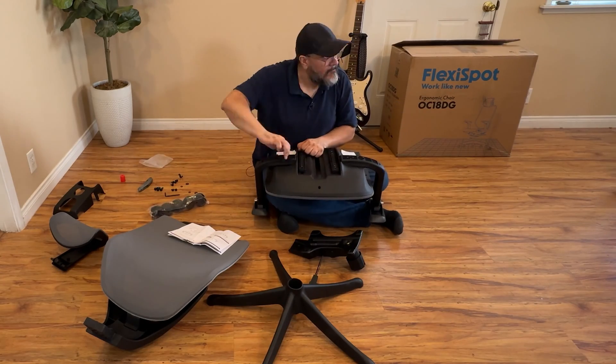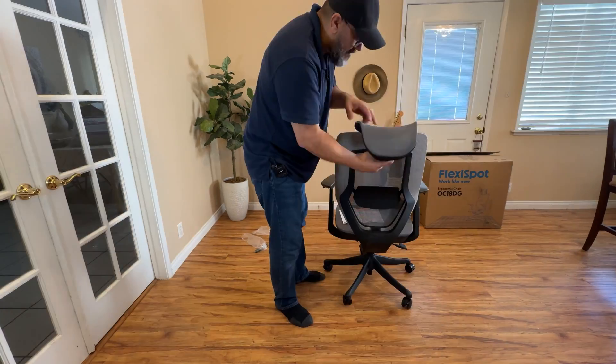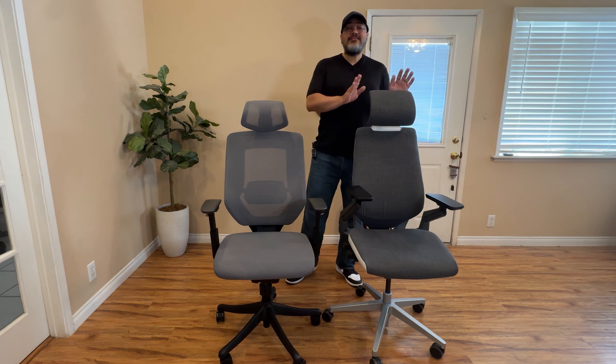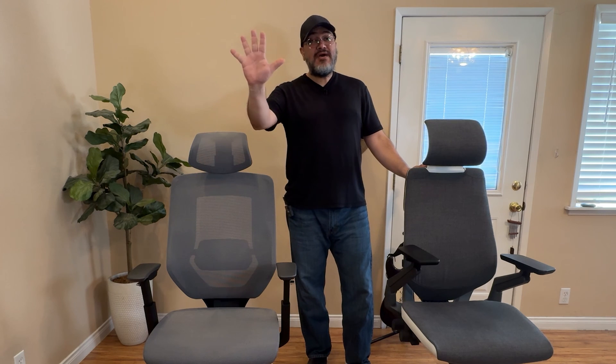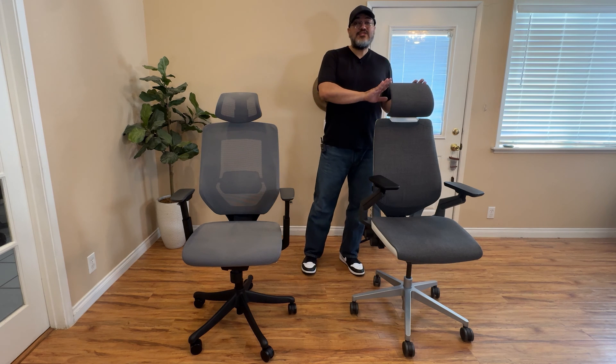The OC6 does require some assembly when you receive it, but it only took me about 30 minutes and it wasn't that bad. Now I want to talk about how the Flexispot OC6 Classic Pro Max compares to the Steelcase Gesture — here are five things I like better on the OC6.